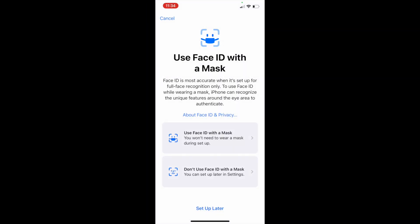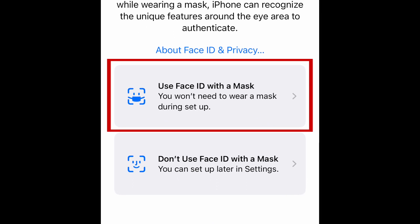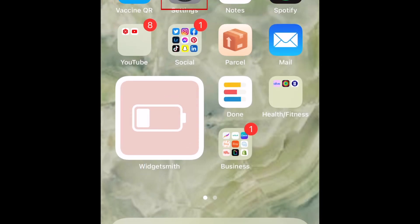You may be prompted to enable this setting as soon as your update is complete. If so, tap Use Face ID with a mask. If you already tapped Set up later, you can still enable this feature.